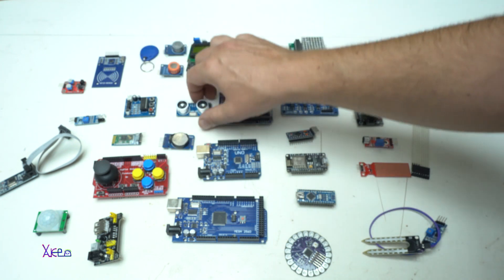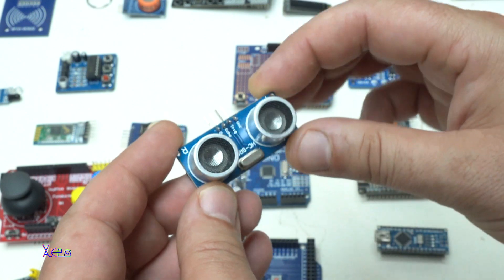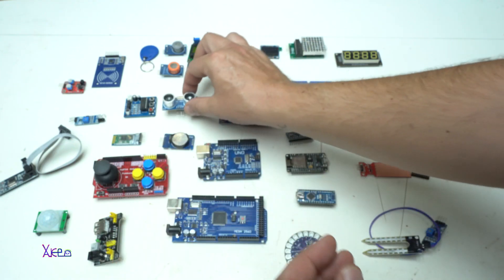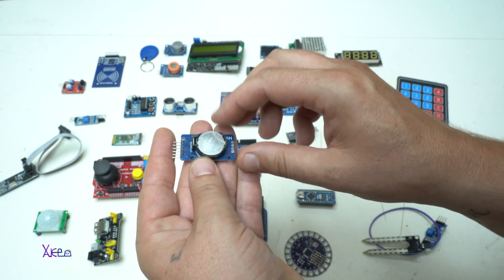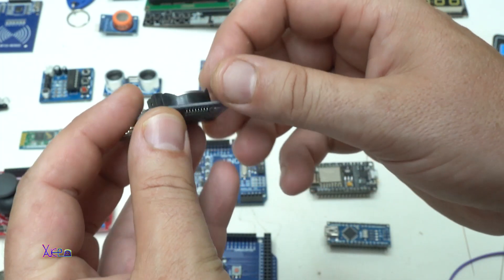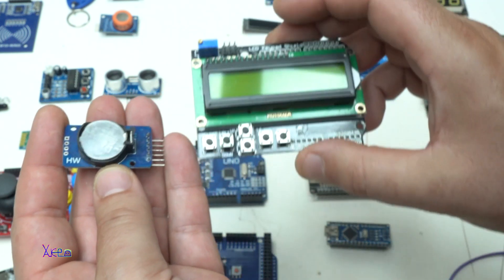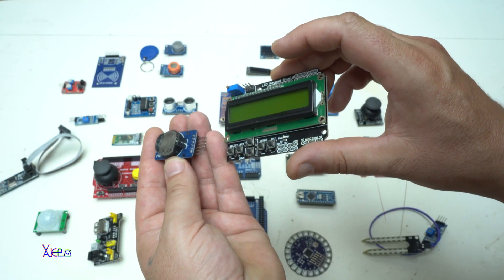You can also use an ultrasonic sensor for detecting movement. For making a digital clock, you'll need a real-time clock module with the DS3231 chip for keeping time, and using the LCD display you can make a great clock project.